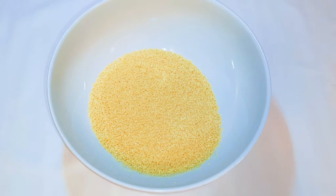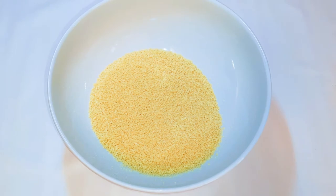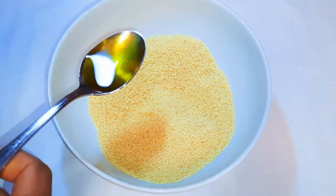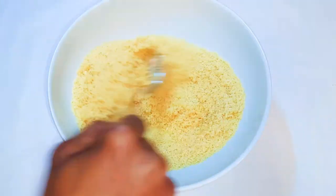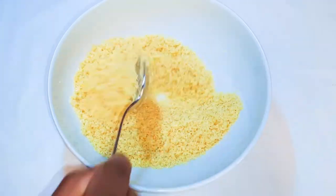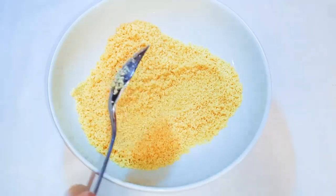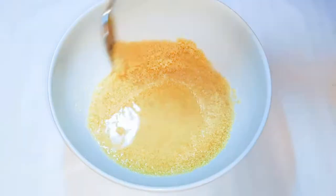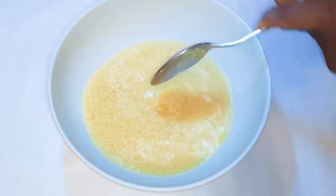I have here about 200 grams of couscous. I'll come in with 1 tablespoon of olive oil and mix it up very well. Next, I'll come in with some hot water.